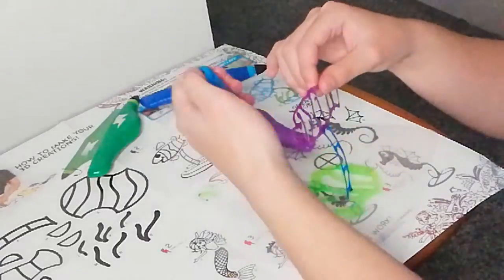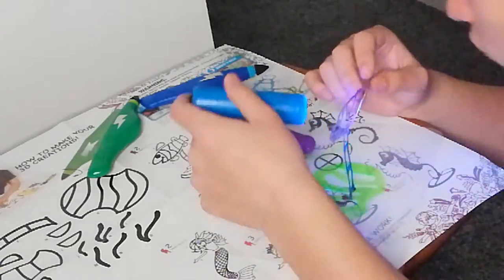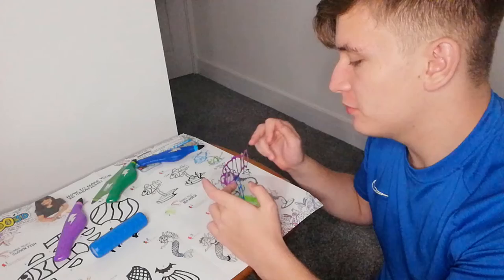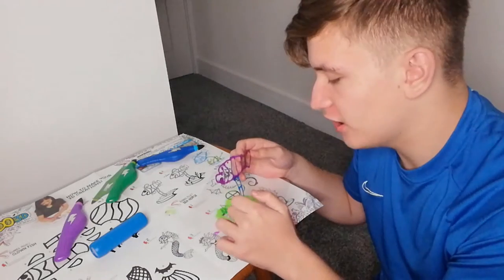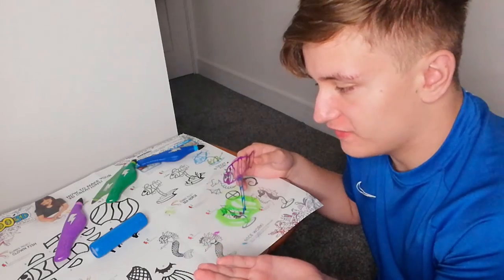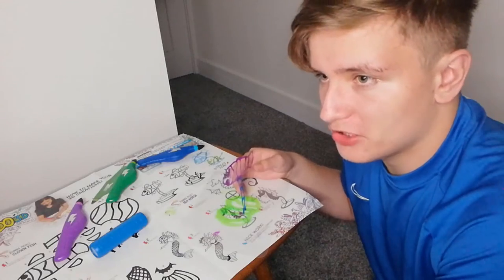So I'll do it on this sheet here — it's stained with all the old gooey gel from the 3D pen. Alright so I'm trying to assemble this together but it just keeps flopping like this. I might have to draw a line onto it and then connect the pieces like here to make it stand up more properly.